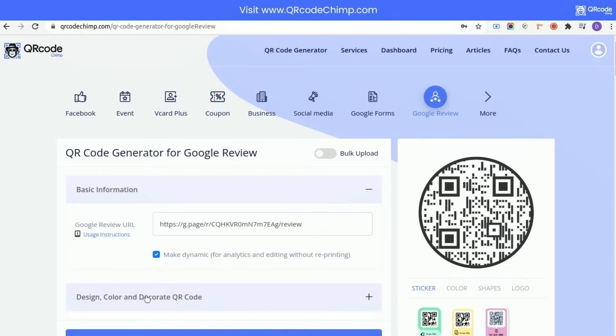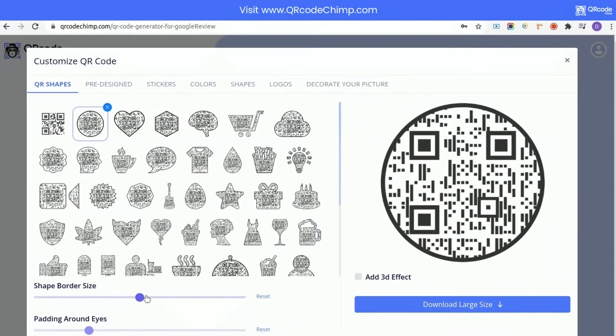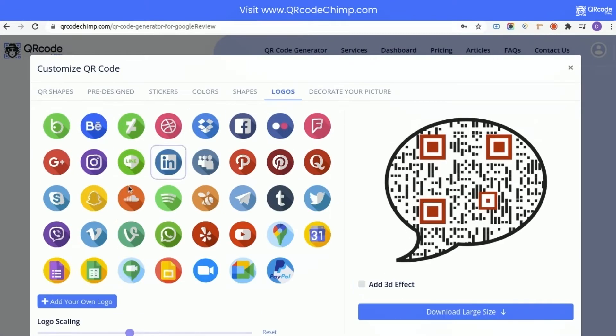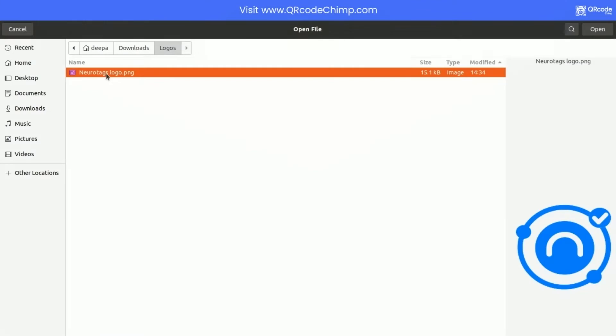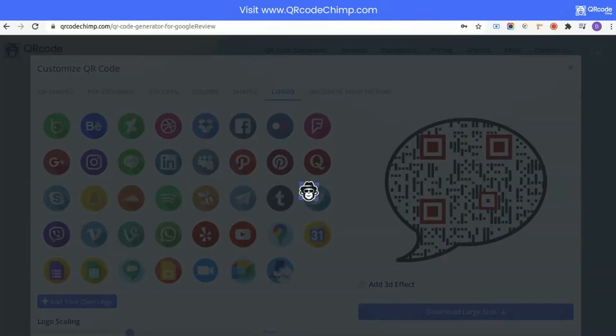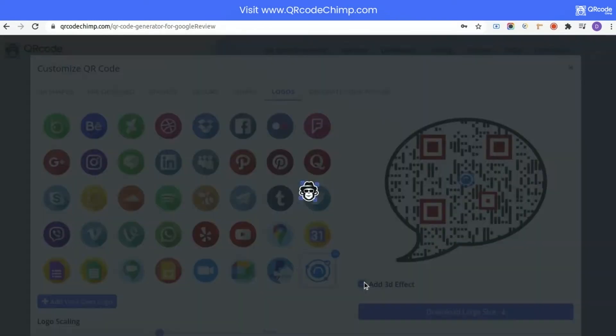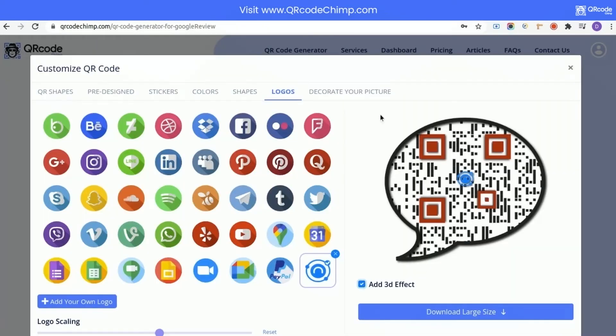Click on the Design Color and Decorate QR Code button to customize the QR code to your preference. You can make the QR code more attractive by clicking on the Add Your Logo button and selecting your business logo. Select Add 3D Effect to give a 3D look to your QR code.